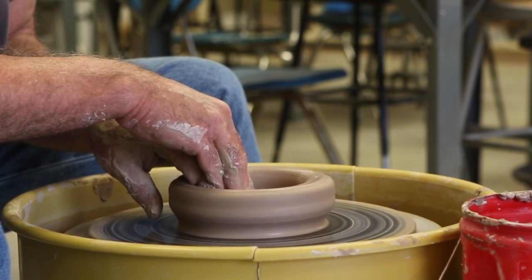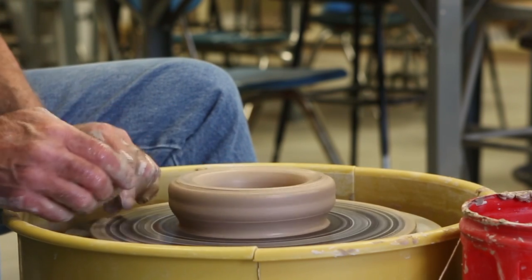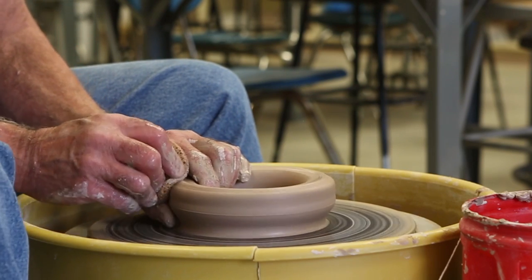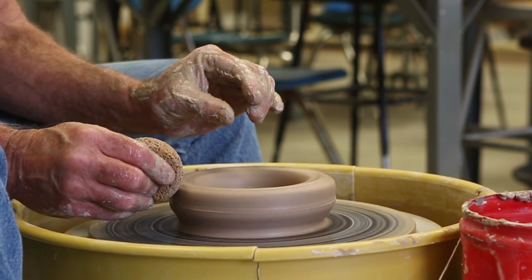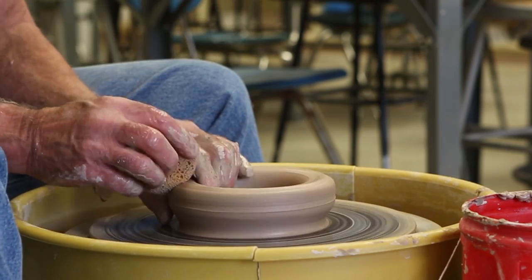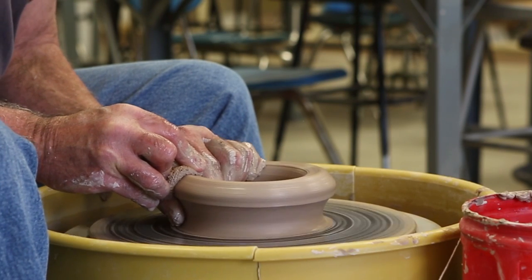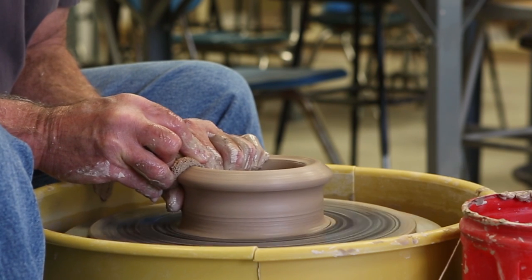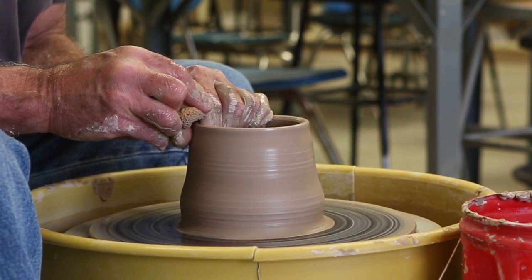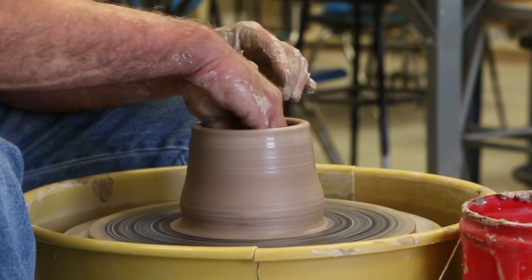The sponge is going to compress and smooth out the bottom. Now we're ready to start raising the wall. Left fingers inside, left thumb outside, sponge right there above my left thumb. I'm going to squeeze and lock my fingers and lift all the way to the top — don't keep squeezing when you come up. Water is your lubrication. Squeeze, lean forwards so my nose is over the center, and just lift that clay right straight up. Stop before you get to the top. Keep that top lip compressed. Make sure you keep the water out of the bottom.